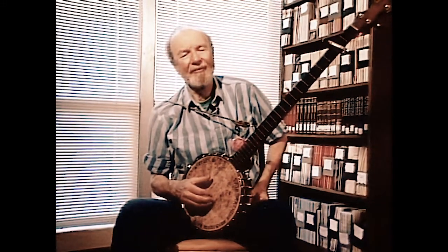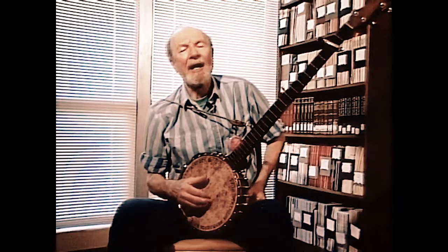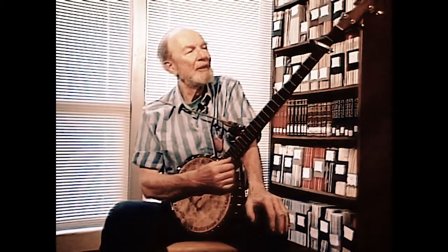I'm in a more convenient key to sing in. I've got the fifth string on the sixth note of the scale: one, two, three, four, five, six.